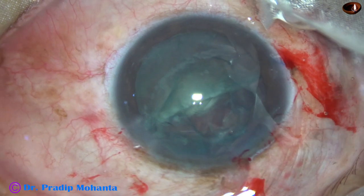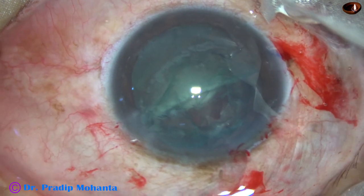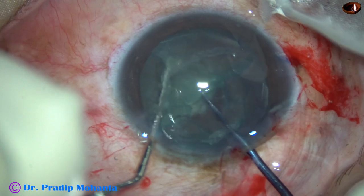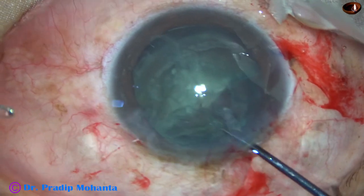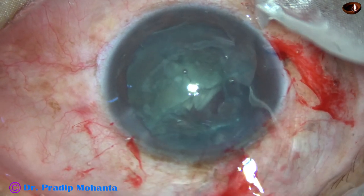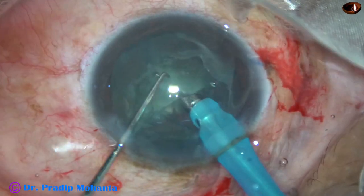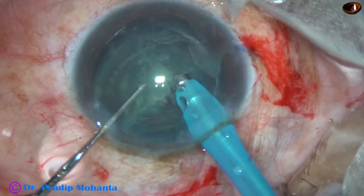Now this hemi-nucleus I am going to divide again by the pre-chopper. My idea is to use as little vacuum as possible, because as I use vacuum I am going to apply traction onto the zonule. So if I use a pre-chopper, that much less vacuum is applied. And now I am going to emulsify this piece.